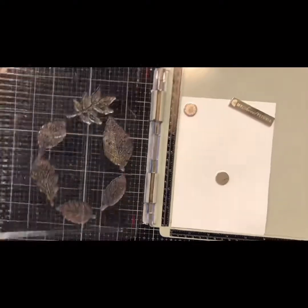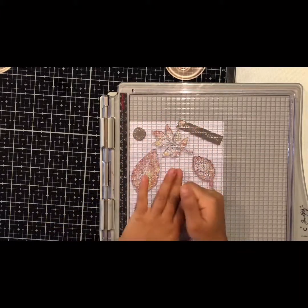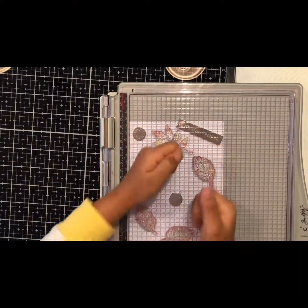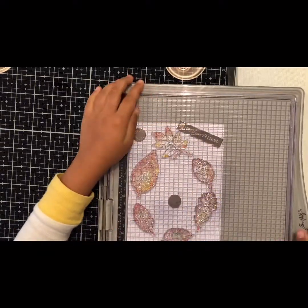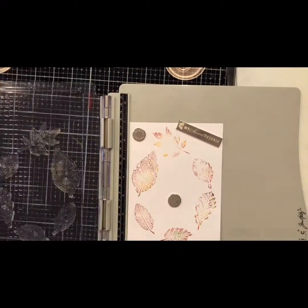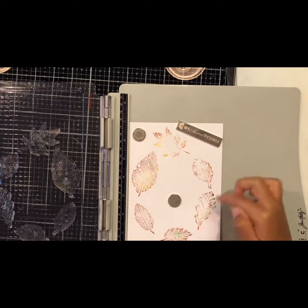And then I'm going to stamp this down. And then I'm just going to stamp it down again for this leaf, this, and that.